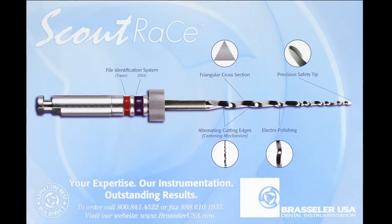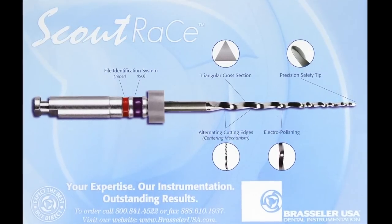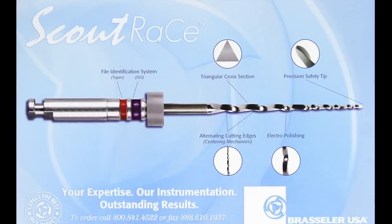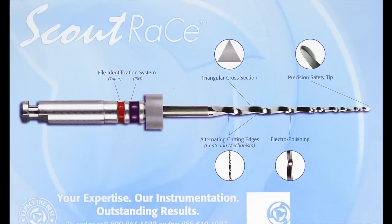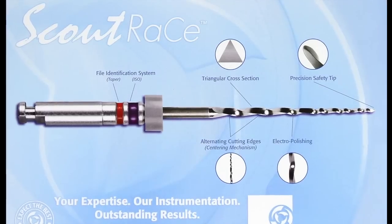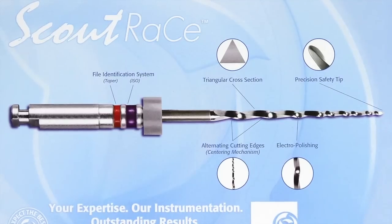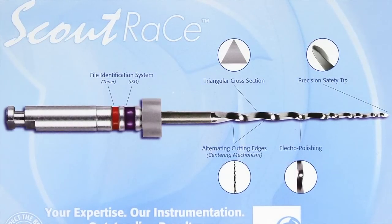The Scout Race Files have the same geometric design as the regular Race Files, meaning that they are electropolished, triangular, non-landed files with variable pitch rotation helical angles. In addition, they have the alternating contact points like the Indosequence Files. These design features help make a strong instrument that cuts efficiently, stays centered, and does not get sucked down the canal.